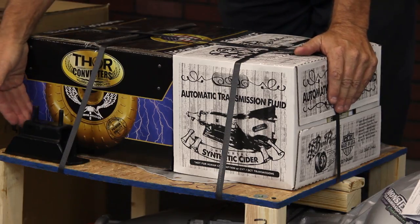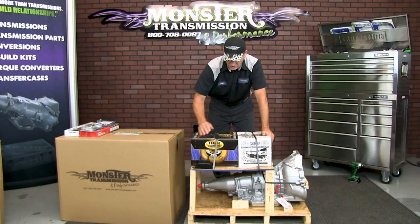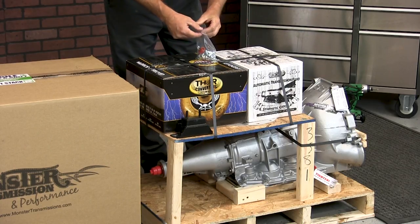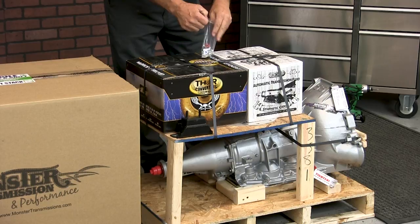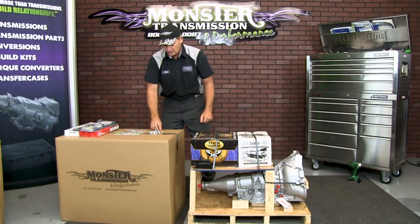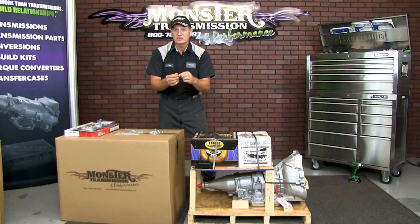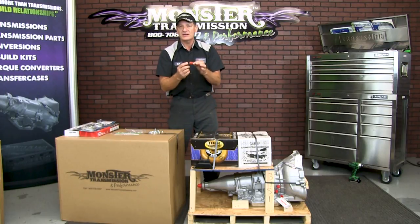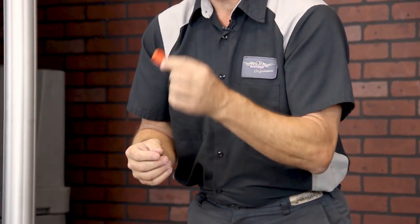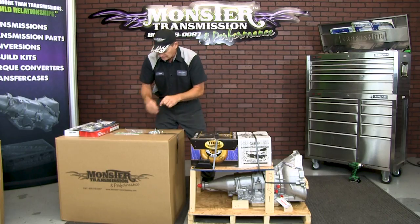You'll also notice mounted on the front is the actual transmission mount that goes on the transmission itself. Also attached will be a whole bag of bolts and screws. The first thing we're going to start with is the actual speedometer gear — this is a nylon gear. You'll take this, remove the factory gear off the speedo cable, and install this gear because it will be calibrated to your vehicle tire size, rear-end gear ratio, and the transmission. This gear will come in the kit.